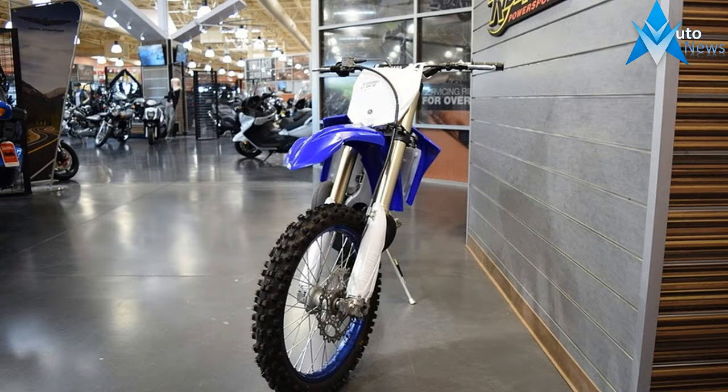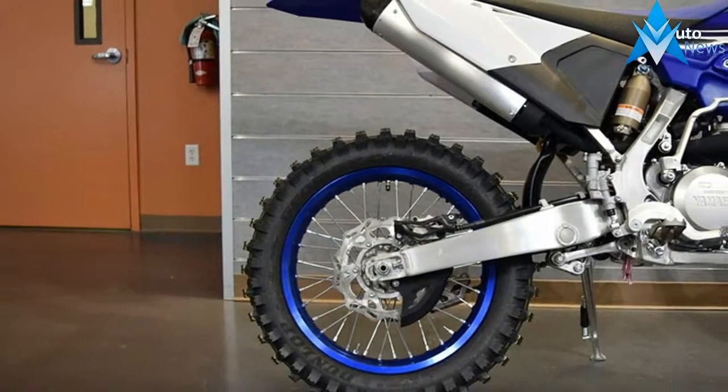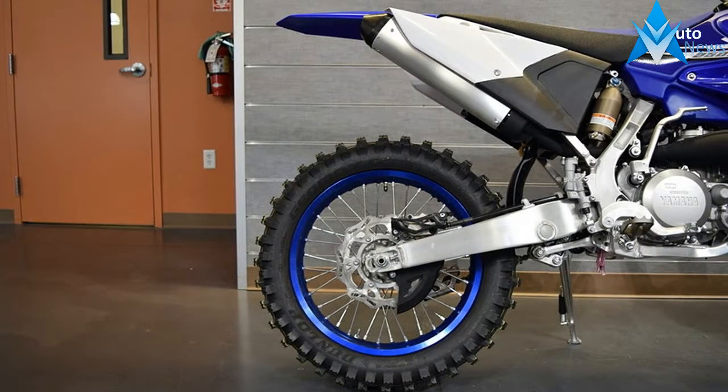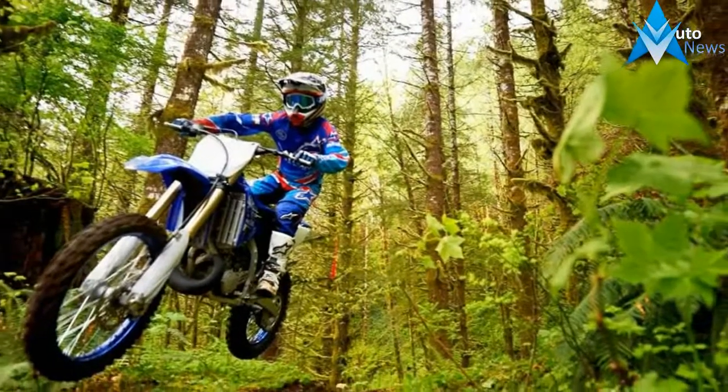The ultimate two-stroke off-road racing machine built to win X-Country races. Cross-country and Enduro racing are currently experiencing increased popularity and growth.